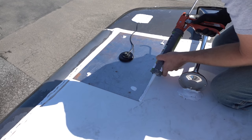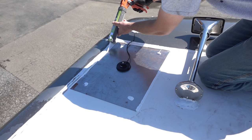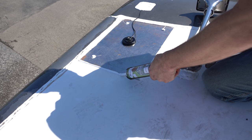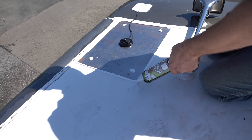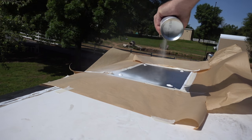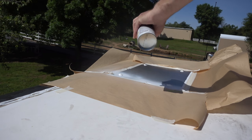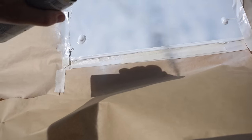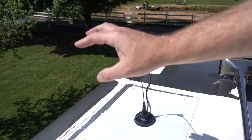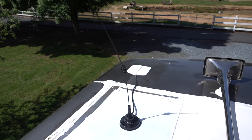After you've got everything screwed in real tight, use plenty of self-leveling die-core to keep all the moisture out from underneath. After I got the coach back home, I did a real light base of spray paint there so I could keep a good ground plane and protect it from rusting in the elements. I think it should be okay.